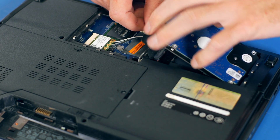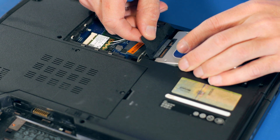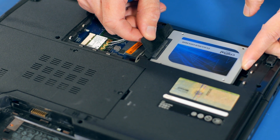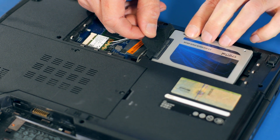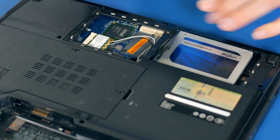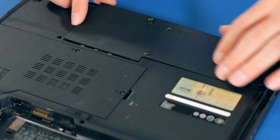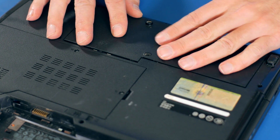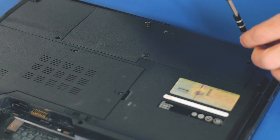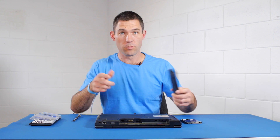That's the original hard drive, and we'll put our brand new SSD in there and just wriggle it in to make sure that it's really firmly seated. And that's in there. Now we can put the cover back on, put our Phillips screws back in, and then we can reinstall our battery.